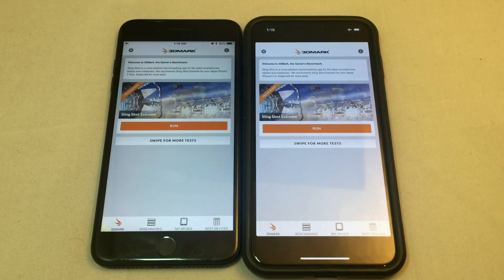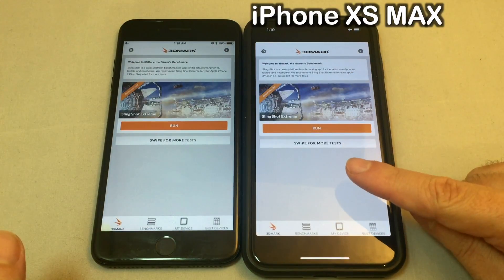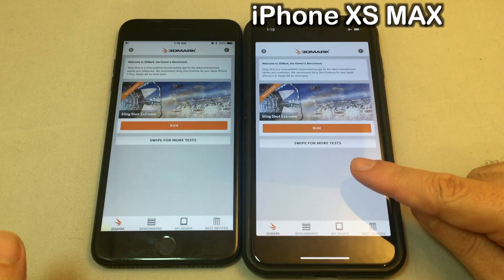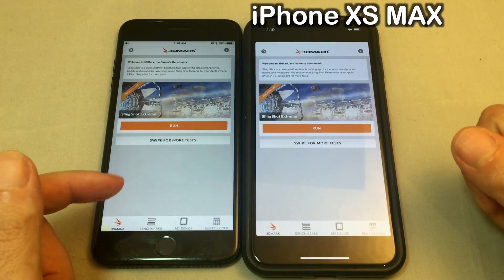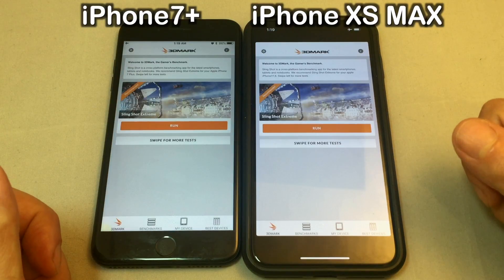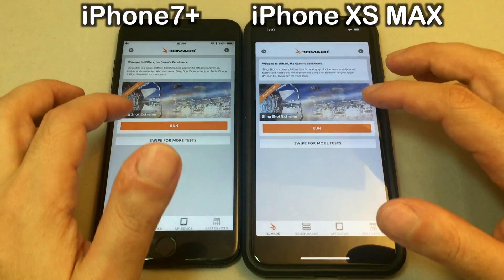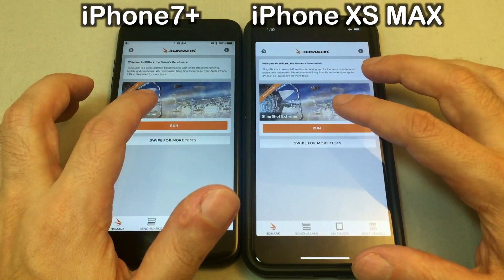Hey everyone, welcome back to HowTex. We're going to do another benchmark today. We have 3DMark Slingshot Extreme and we're going to put it on an iPhone XS Max, hot off the presses, just came out a couple days ago. On the left we have an iPhone 7 Plus, good old iPhone 7 Plus. Let's try to run these at approximately the same time. Three, two, one, go.